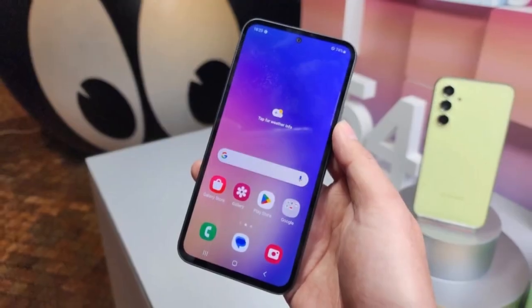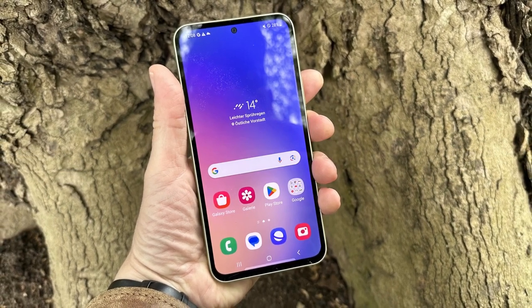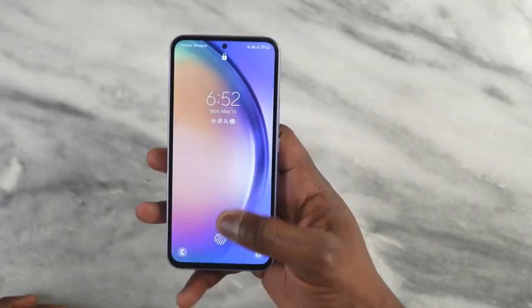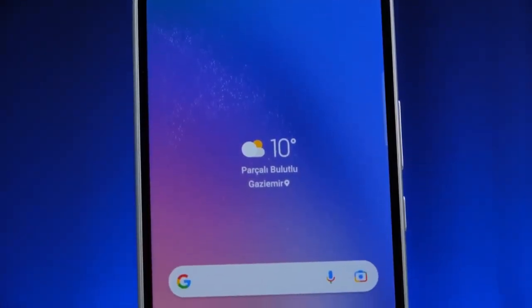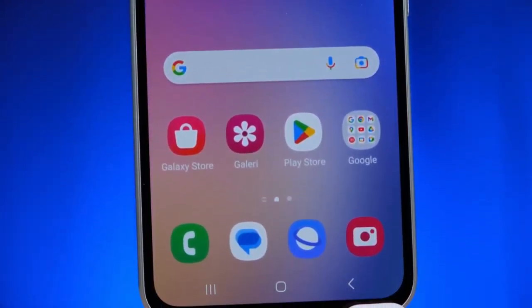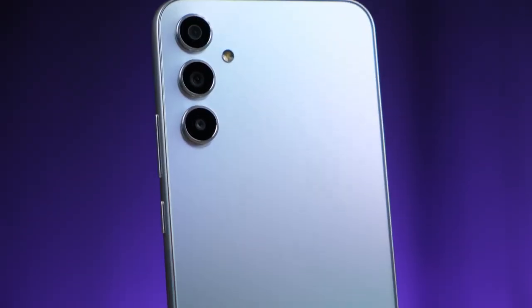The mid-range Samsung phones have always had a good reputation for having great cameras. I had the chance to test the A35's cameras very extensively, and I am thoroughly impressed. You get a 50-megapixel primary camera with OIS, along with an 8-megapixel ultrawide angle lens and a 5-megapixel macro lens. I mentioned this at the beginning of the video, and I will say it again — the A35 has one of the best cameras in its price segment.